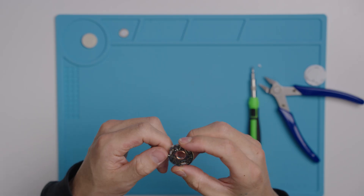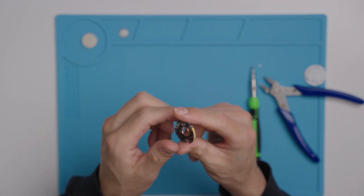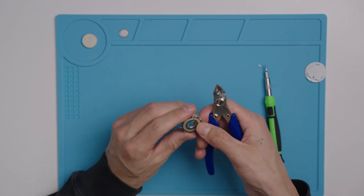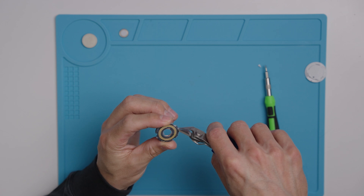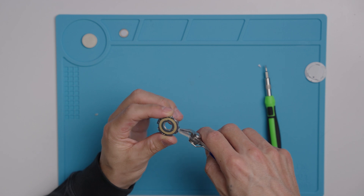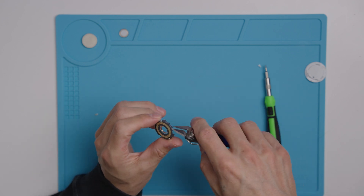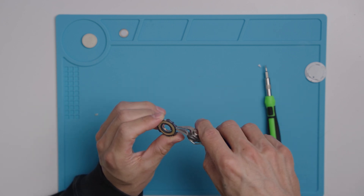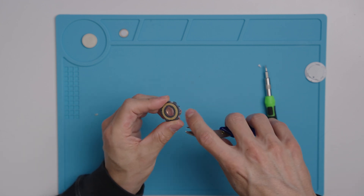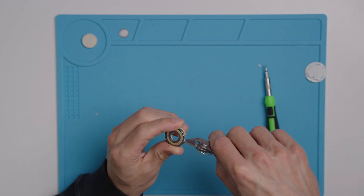Now once you have the board out of the AirTag casing, the next step is to remove these little glue nubs — they're just glue that was holding it in place. All you have to do is get a light grip on them and twist, and they should just come off completely.